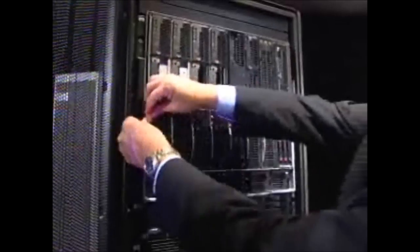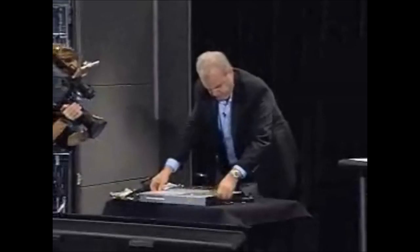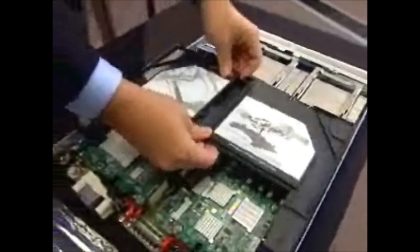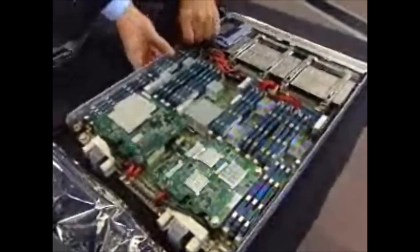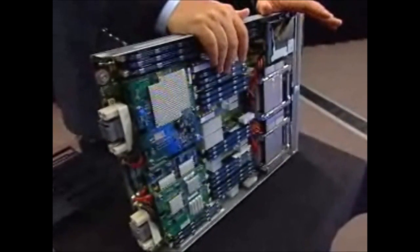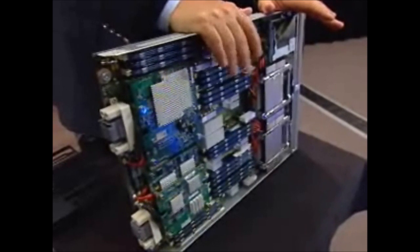Let me pull one of these so we can look inside. Notice how all of this is being done without tools - very easy to do. This is a standard C-class blade, fully C-class compatible. Standard DDR3 memory. Historically, BCS would go create custom memory to do cool stuff, but we have to add a little PhD to our thinking and ask: when I did that, did I add so much cost in the supply chain that I offset all of that incremental margin I was going to get? That's where we have to get really good.